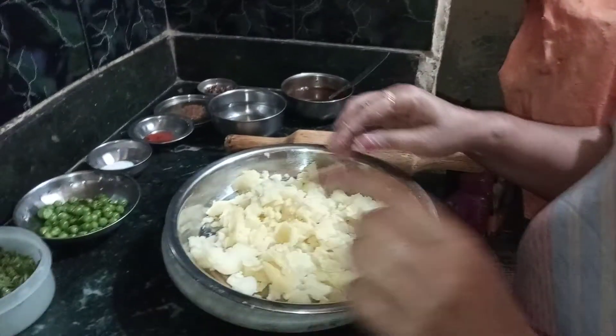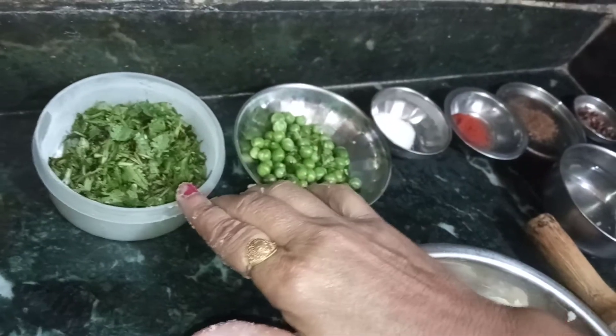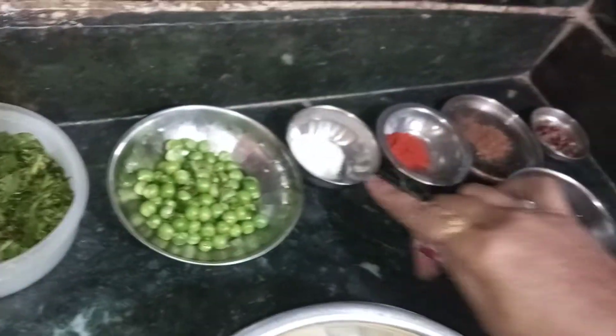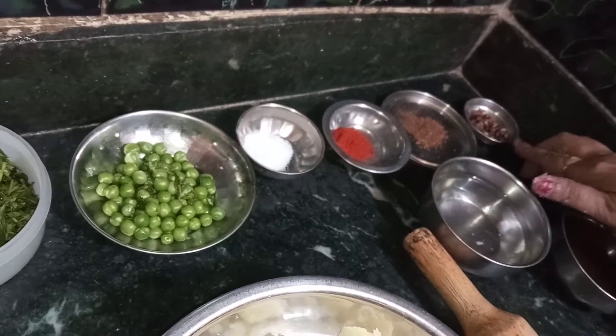Look at this friend, we put our aloo and our hands. We put some stuffing and some samosas. We put some nut, some mack, some rice, and some samosas.